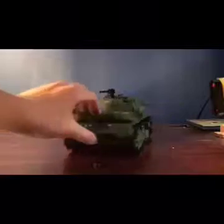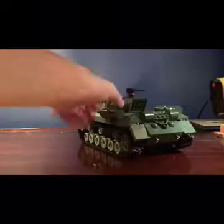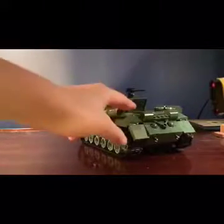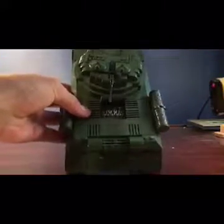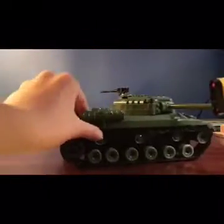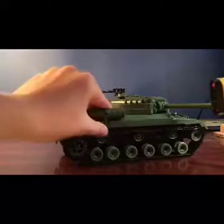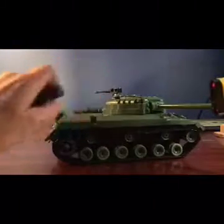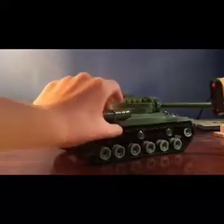There are nice details throughout the whole thing. Unlike the Tiger II where I could not get it open, this one has an engine hatch with little engine pieces inside. There are also little barrel things you can take off, but if you do there's just a little notch and it looks really weird, so I recommend keeping them on.